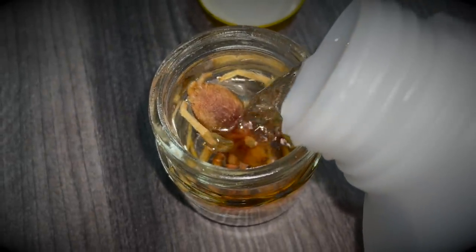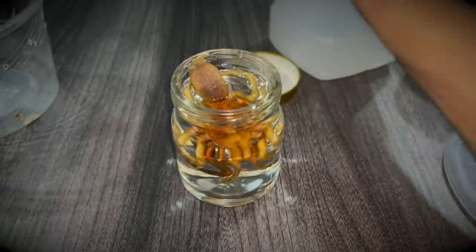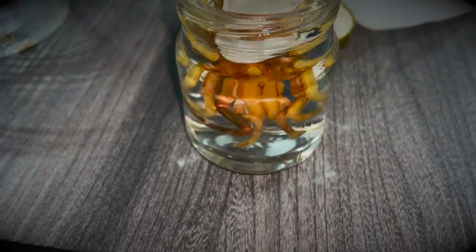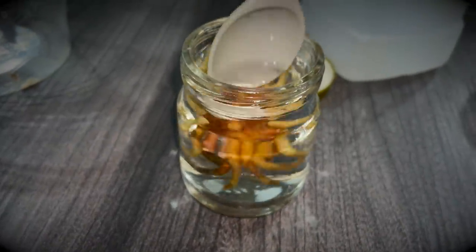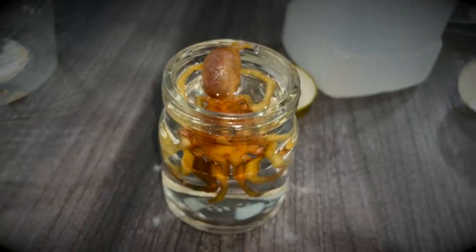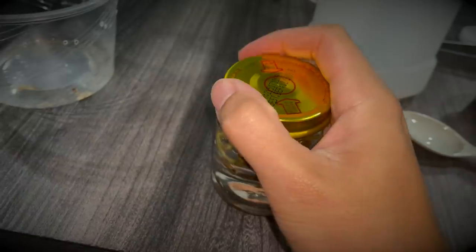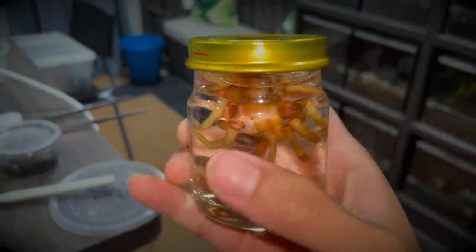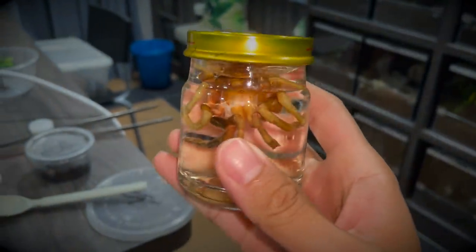Why is it floating? It's not supposed to float — usually they sink. I don't know if the peroxide caused it to float. Hopefully it will sink over time. That's just how it's going to be for now. I hope you guys liked this video — thumbs it up, and I'll see you in the next video. Take care and have a good one!